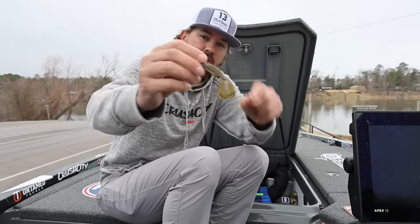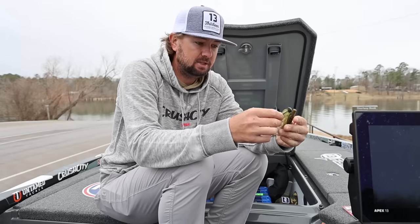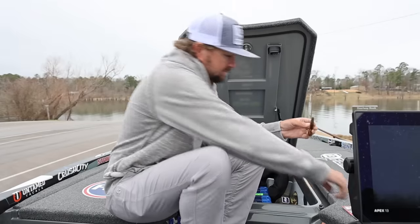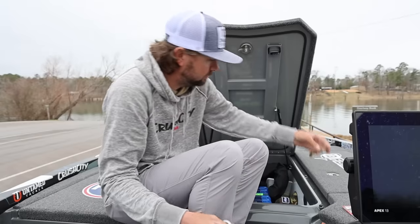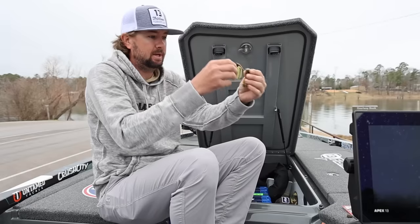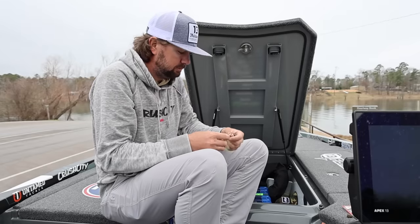The Cleanup Crawl has these ribs on top, and I get a gauge of where I think it's going to sit. I've done this a million times, so I know — I cut off about two of those ridges, right there on the top. That makes it a small, compact little trailer for this jig.